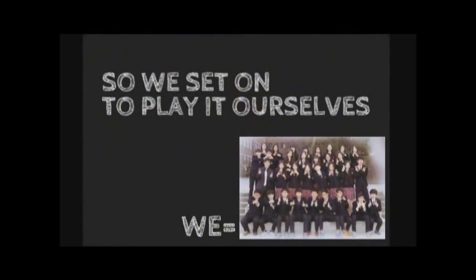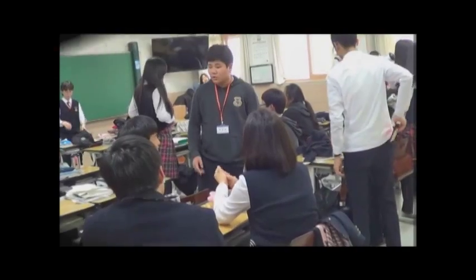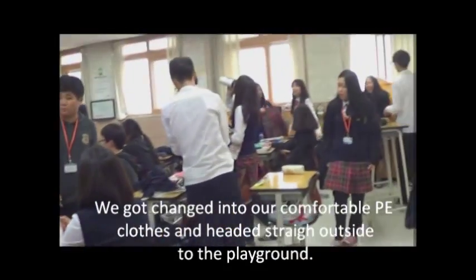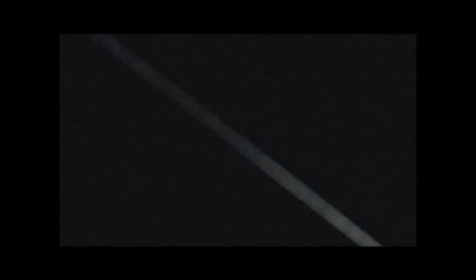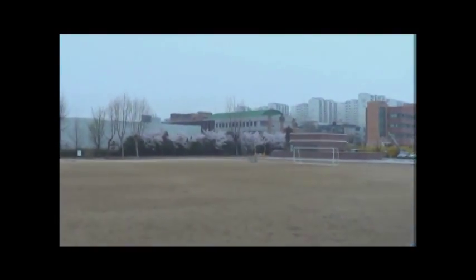So later on, we set on to play it ourselves. We got changed into our comfortable PE clothes and headed straight outside to the playground. The weather was kind of chilly and cloudy, so it wasn't good weather for us to play outside. And it was the middle of spring, so all the trees are covered with cherry blossoms as you can see.